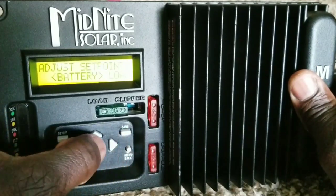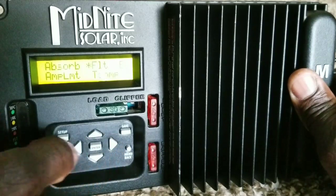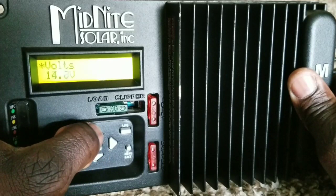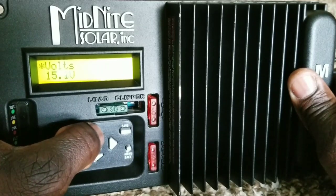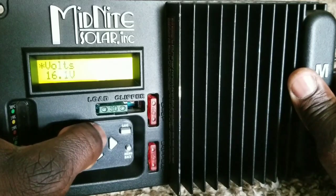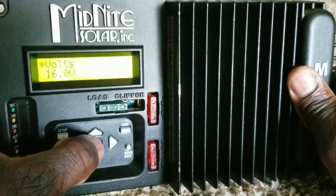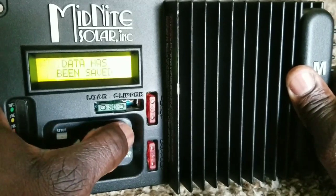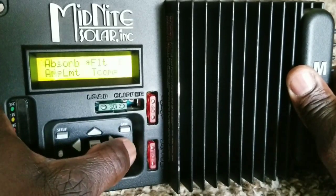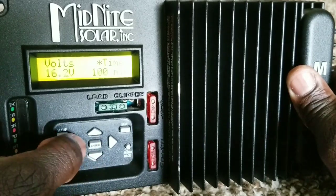Go to the float setting. For lithium, we don't need a different float, so it's going to be the same. Let's go back and put it at 16 volts. We'll leave the float at 16.2, or just 16.